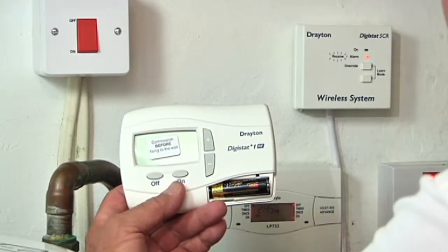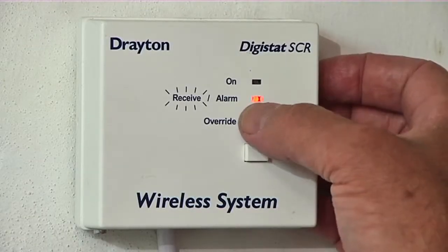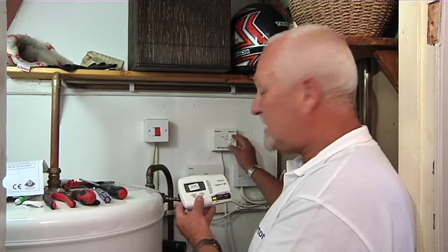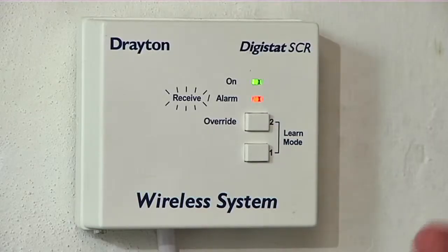In order to establish power to the receiver we turn the main power back on again. That's indicated to us by a red light. We can override by pressing button number two to establish that we've got power now to the central heating circuit. This is indicated by the green light.